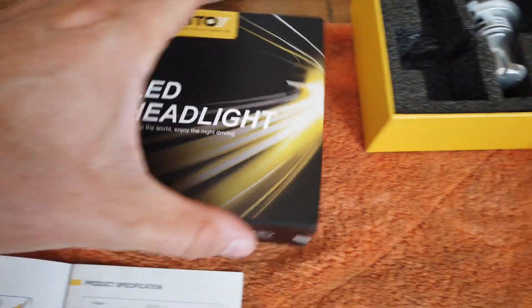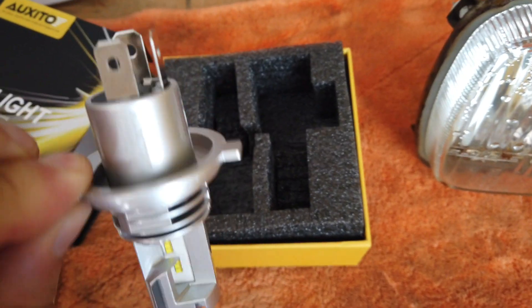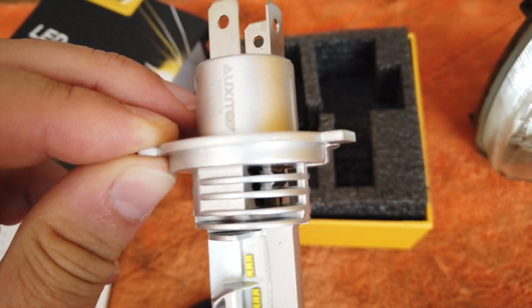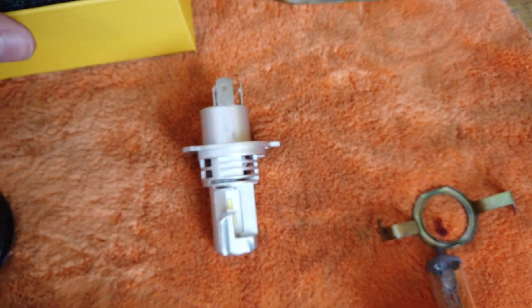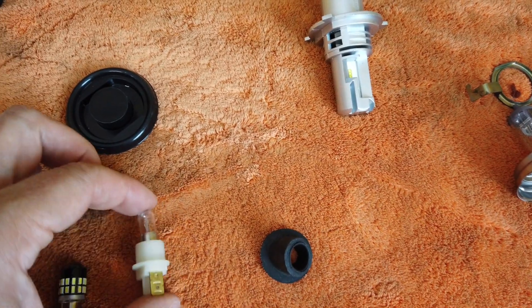Here are the LED bulbs I bought — they're just H4 LEDs. They're nice; they don't have a separate big fan like some of the older designs. The fan is integrated in there, so it looks pretty nice and compact.